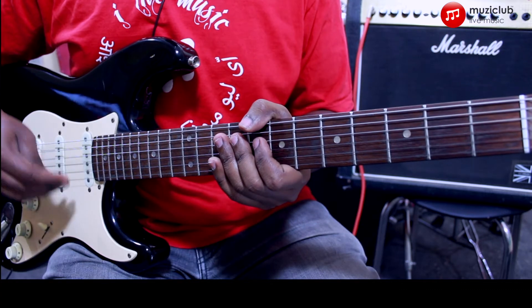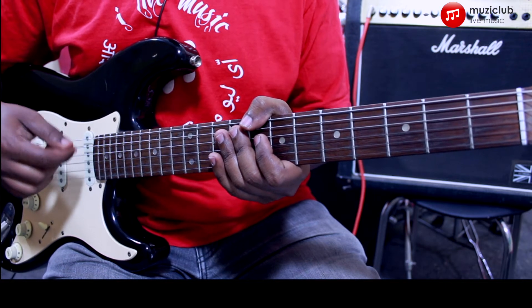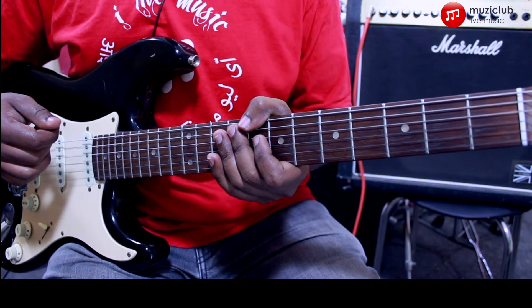We'll change where the accent is, so instead of playing it as a sixteenth note, we'll play it as an eighth note triplet — so there'll be three notes per click. Let's check how that sounds with the metronome.